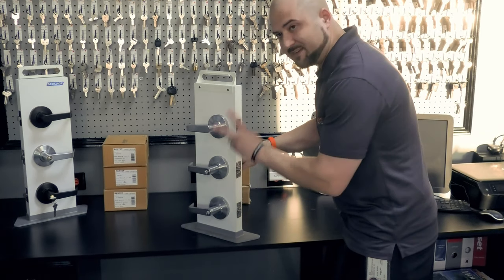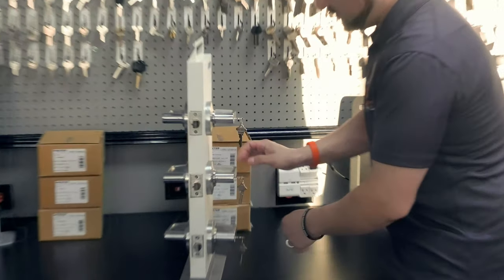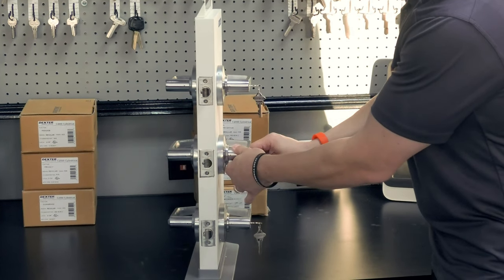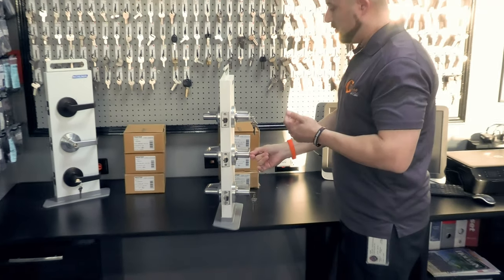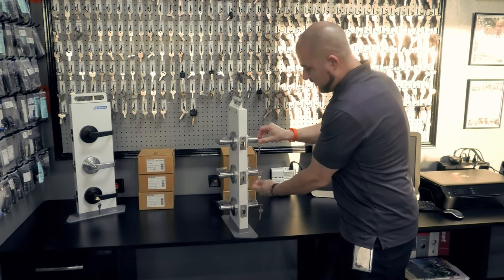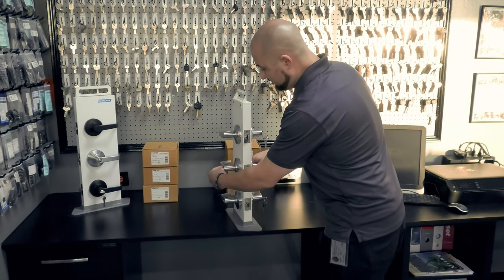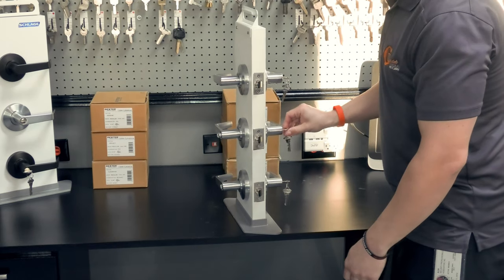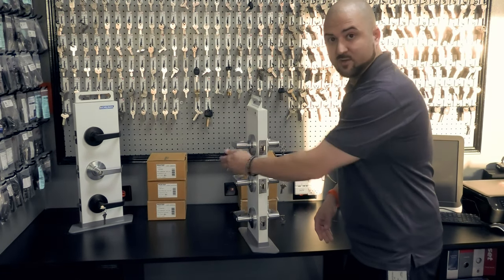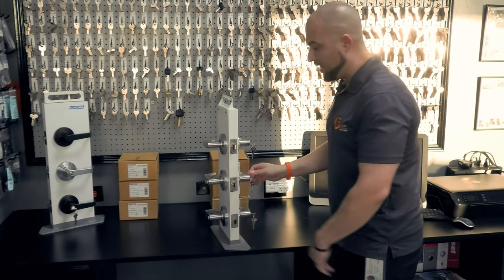Another cool thing about this entry lever is it can kind of act as a storeroom. If I push the plunger in and then turn it over a little bit, notice it's not popping the plunger back out — I can't leave it unlocked. That little feature makes it act like a storeroom lever because I have to use a key, just like the storeroom function. The only problem is if someone accidentally spins it back, there goes your storeroom setup — so it's not fully reliable as a storeroom.